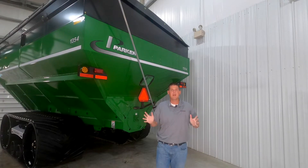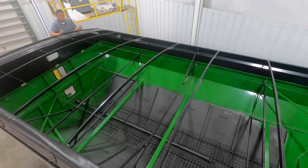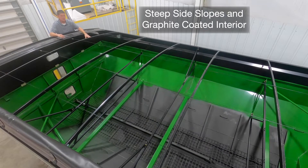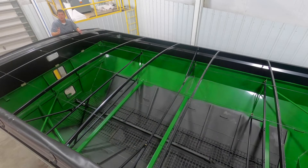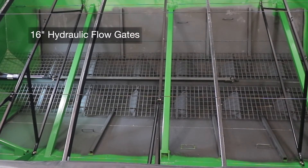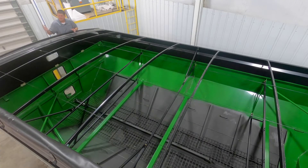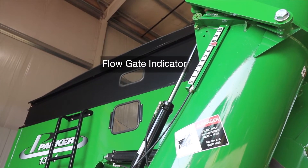Now let's jump up top and take a look inside the hopper. The Parker 54 series grain carts feature steep hopper slopes and a graphite coated interior for complete clean out. The double auger design allows the hopper to have a lower overall profile and provides the fastest unloading speeds even in high moisture grain because we're not relying on gravity to pull the grain down into the vertical unloading auger. The 20 inch diameter horizontal floor auger runs from rear to front and is covered by 16 inch hydraulically operated flow gates so the operator can control the amount of grain being discharged from the vertical auger. We also have an easy to see indicator on the front of the grain cart for the flow gates for ease of operation.